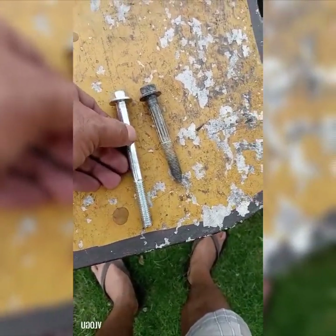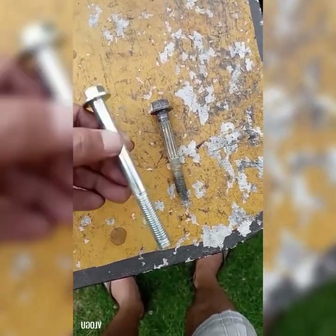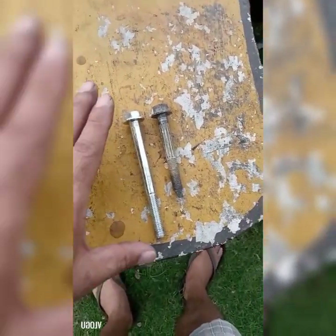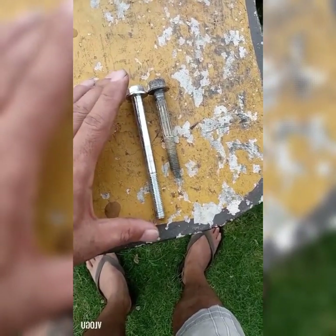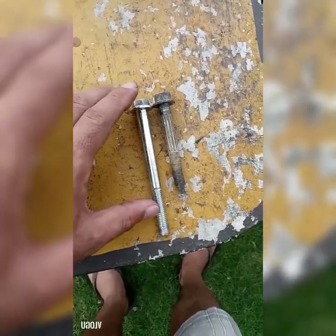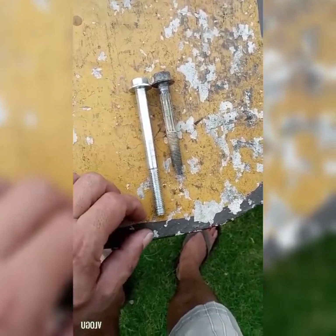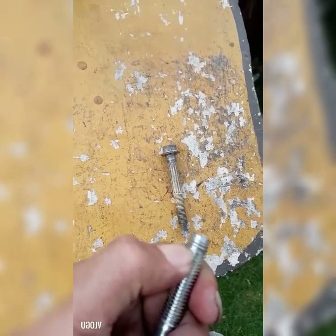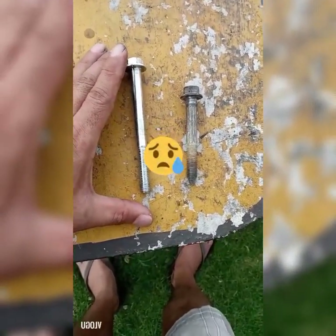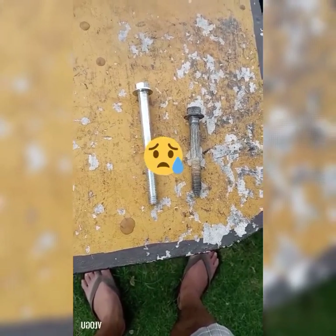Medyo naka-counter tayo ng konting hiccup dun sa gawa natin. So ito yung original na stud bolt para dun sa subframe, ito yung kasama nung ASR subframe — mas mahaba na sya from the original one. The thing is, specific lang pala yung length nya, para kung ang gagamitin mo yung BIC na tie bar, sasakto yung tornillo for the whole subframe. Pero since we are going to use the BWR tie bar, medyo kapo sya — ang kumakapit lang sa kanya, yan lang. So we will need to get a little bit longer stud bolt. Dyan sa ating nearest suking tindahan ng tornillo, mamasyal muna rin tayo.